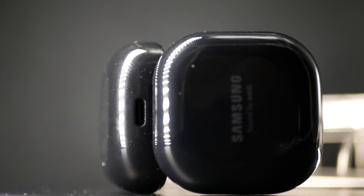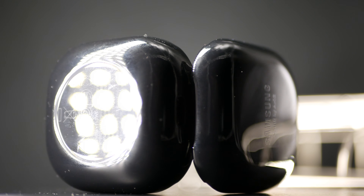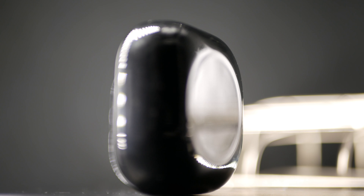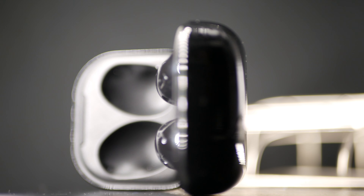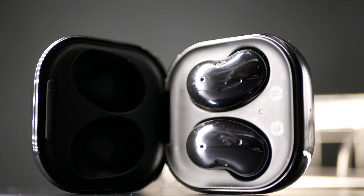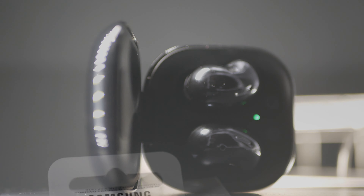In fact, Samsung changed the game with these earbuds and created an entirely new category. I've seen a lot of reviews on these and people have mixed opinions, but no one seems to realize how big of a problem these actually solve. Now this product is not perfect at all, but because Samsung managed to solve a problem that no one else has managed to so far, it stands out from the crowd.